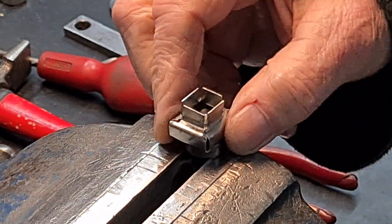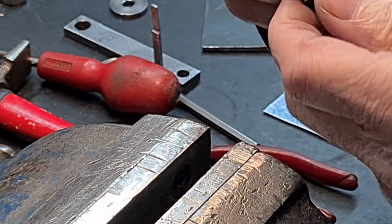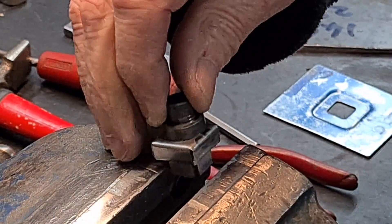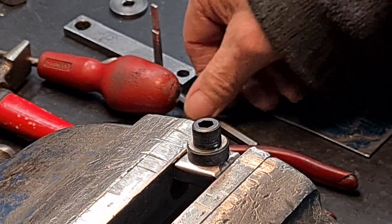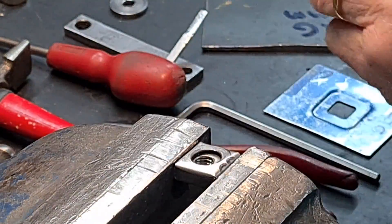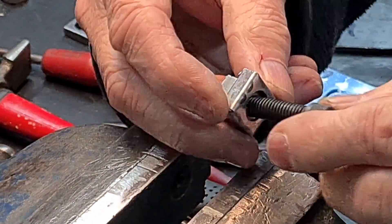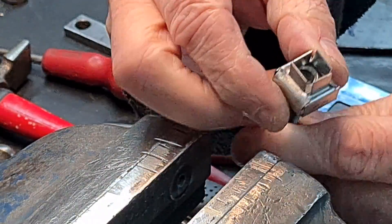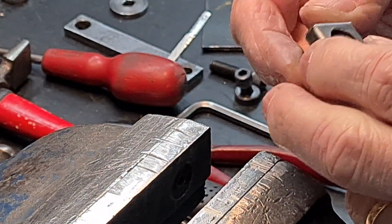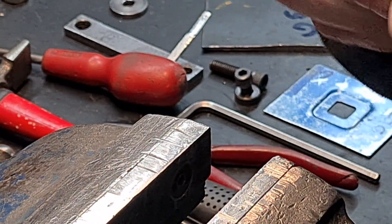It goes a bit misshaped - can't help that. So I'll undo this screw, just put this longer one in, and that's basically it. I can tidy it up a bit because they go a bit misshaped, so I can just kind of make them look a little bit better.